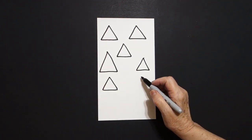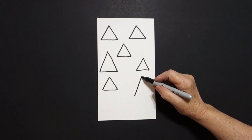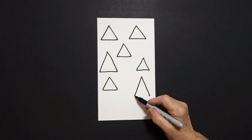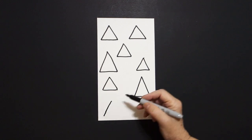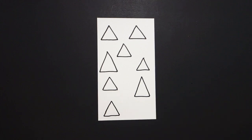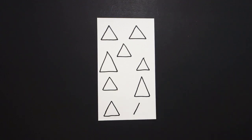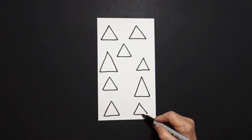Now I come over here, put a dot, straight diagonal down on the left, come back to the dot, straight diagonal down on the right, straight line, connect. Now I have just enough room for one more here, put a dot, straight diagonal down on the left, straight diagonal down on the right, straight line, connect. If you have room, right here, put a dot, straight diagonal down on the left, straight diagonal down on the right, straight line, connect.